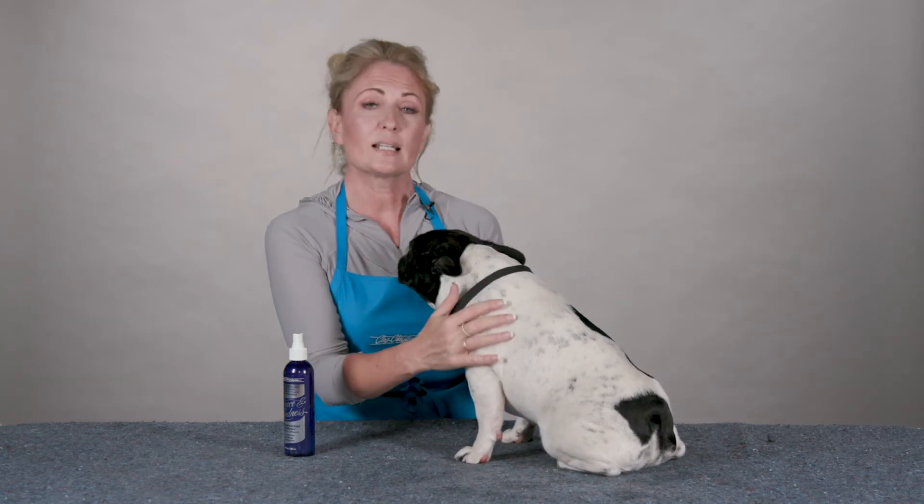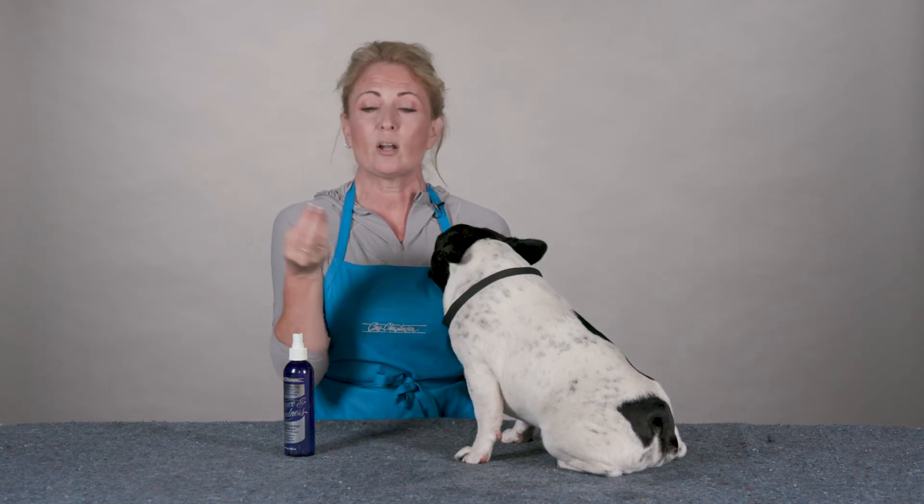So if you have a dog that has a little bit of shaving irritation or any kind of minor irritation at all, Peace and Kindness Spray is the way to go.